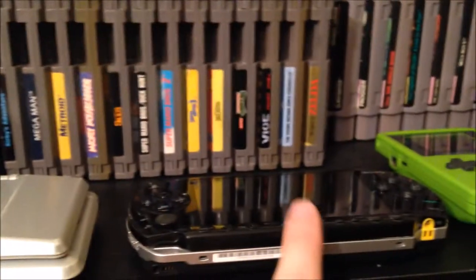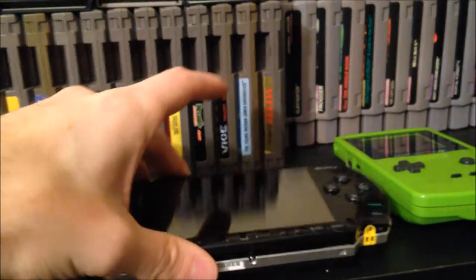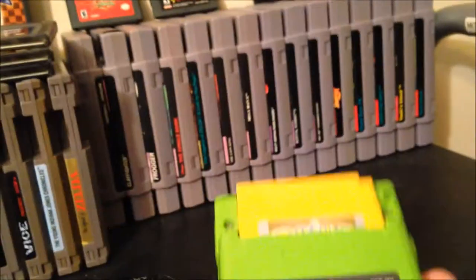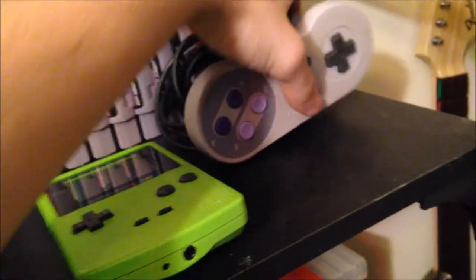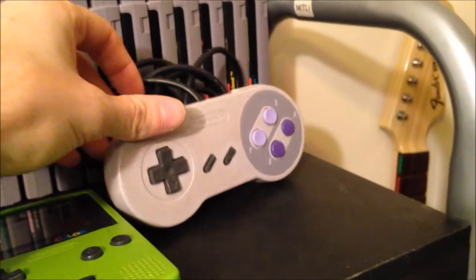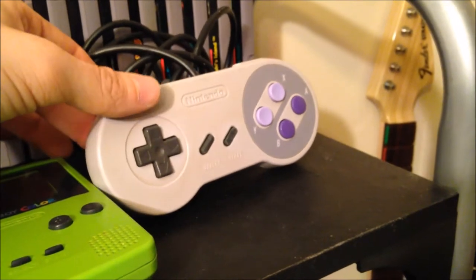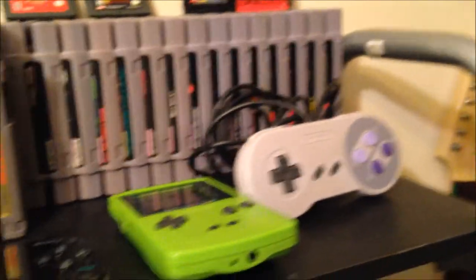Down in front of those games we have the DS, the PSP 1001 — the first one — and my Game Boy Color with Pokémon Special Pikachu Edition in it. I try to have at least one controller for each system on display. Obviously I don't have NES controllers out here because they're in the closet — I don't own an NES system. There's the NES controller.